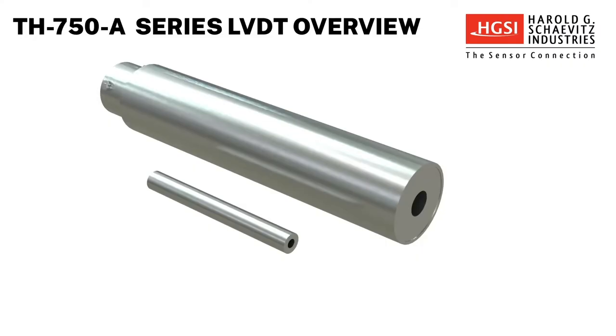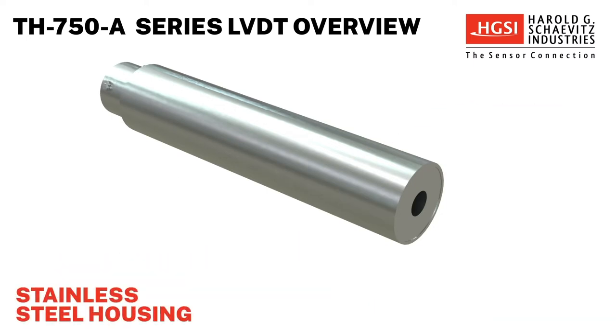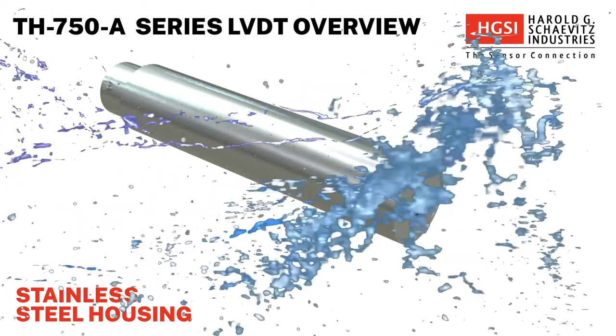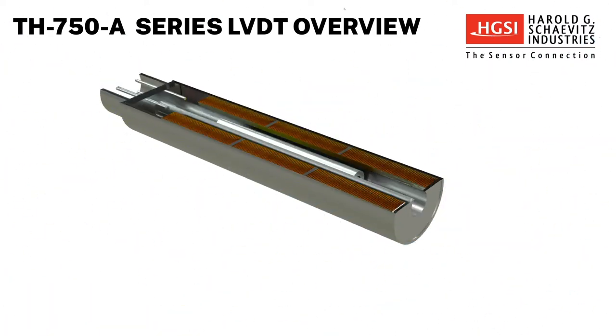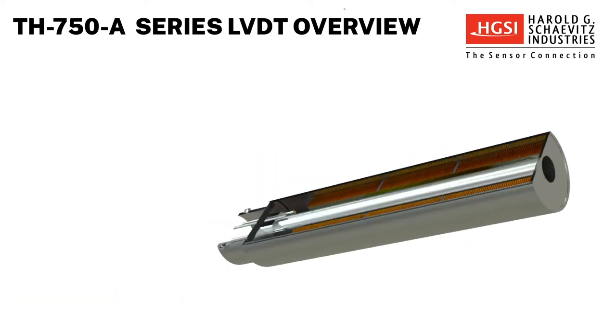TH750A-Series LVDTs consist of the coil body and separate core. The hermetically sealed sensor housing is constructed of stainless steel and is resistant to dust, water, and temperature. The coil windings are sealed using an epoxy potting compound providing excellent protection against shock and vibration.